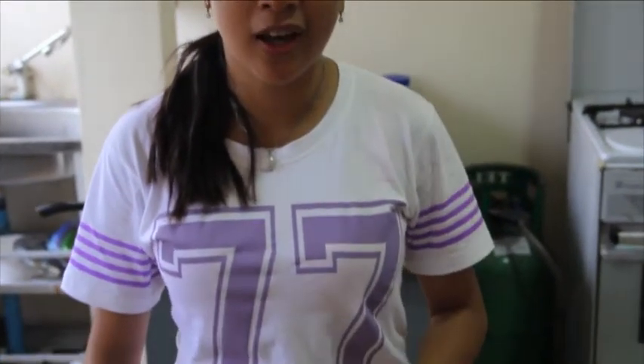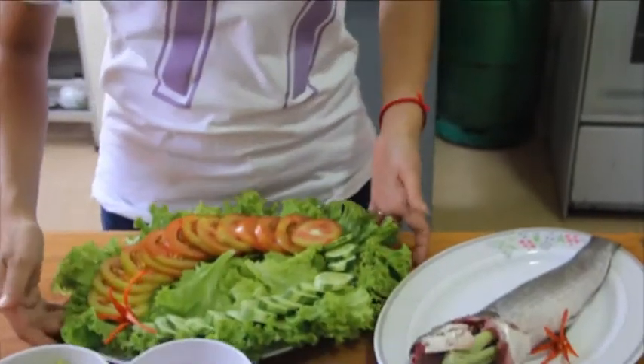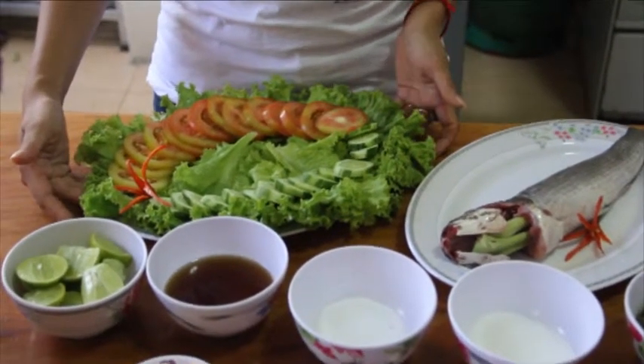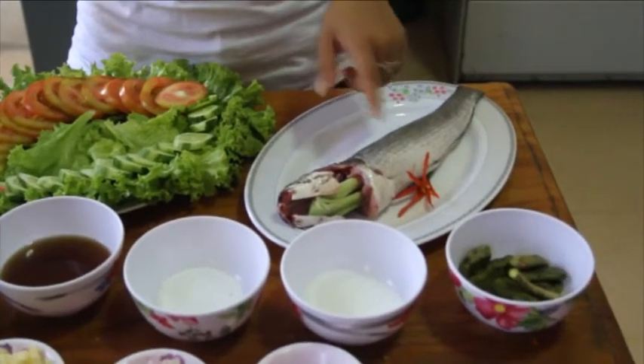Here are the ingredients for our second dish for today's cook. We have deep fried fish with tamarind and sweet sour chili sauce. We have cucumber, tomato and salad for our vegetable. We have fish with lemongrass inside.